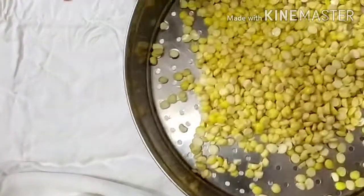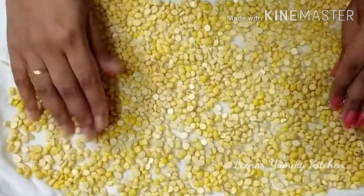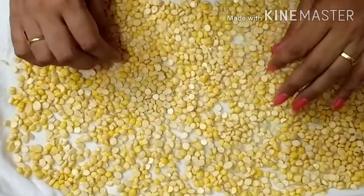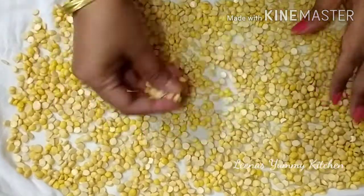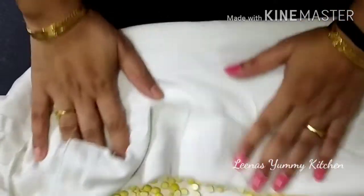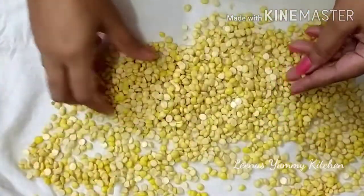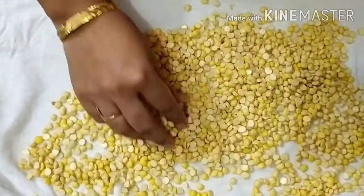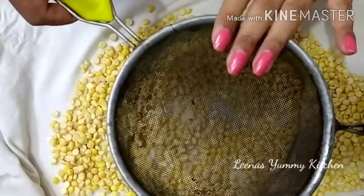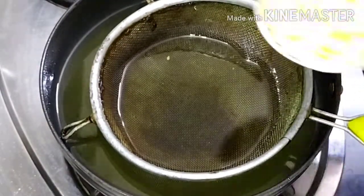Now we will spread the dal on a cotton cloth and let it dry for about 2 hours. Once the dal is dry, we will put oil in a pan and heat it well. Then we will put the flame on medium and dip the dal in to fry.